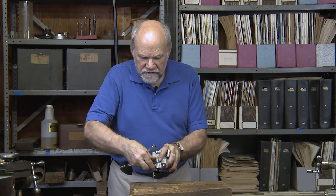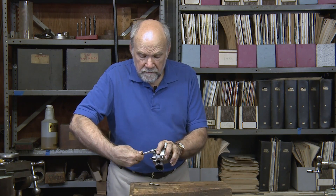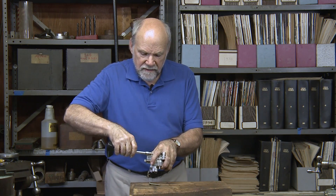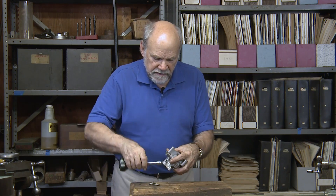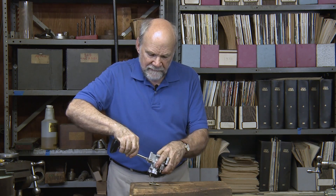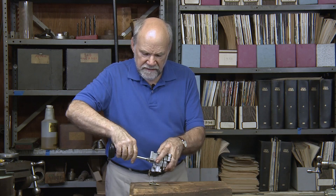A lot of people call this a gear rotor pump, but the inventor tells us that it is a generated rotor pump, so his acronym is GEROTOR. Generated means that they created one of the two parts this pump consists of, and it then generated the shape for the complementary part.